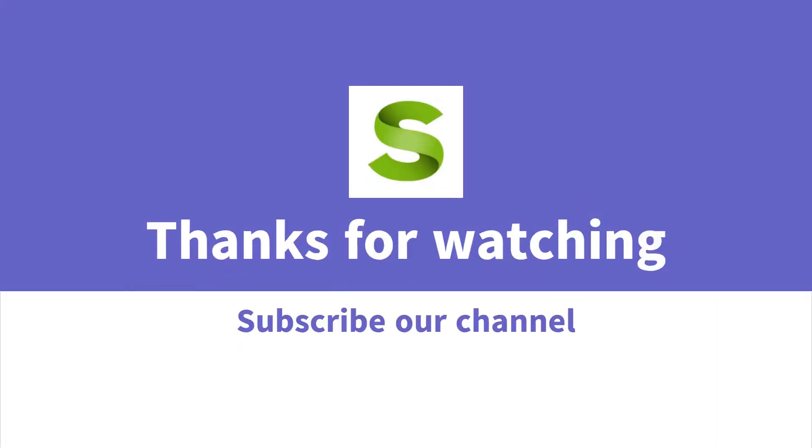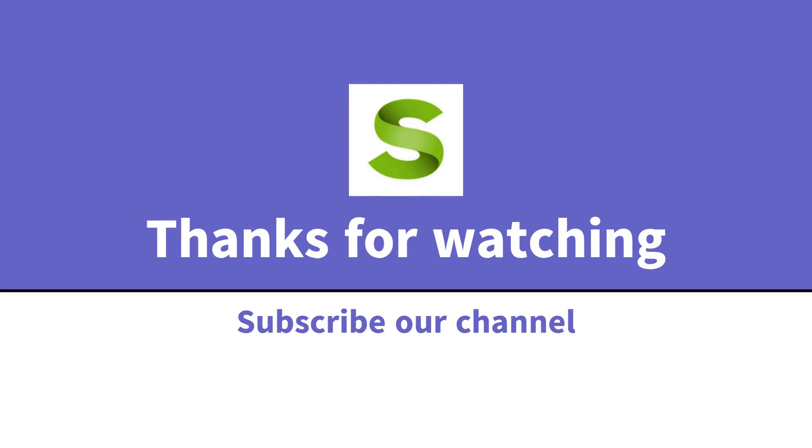Thanks for watching this video. Please subscribe to our channel. If you like this video, please like, share, and comment.